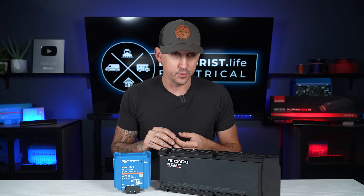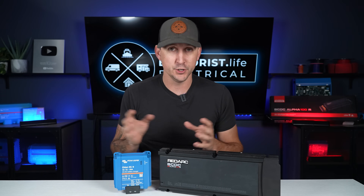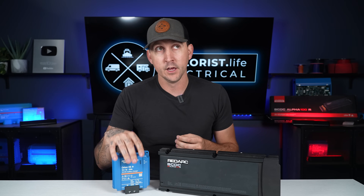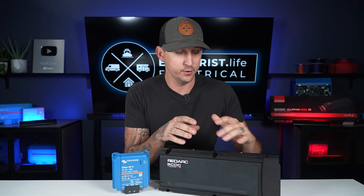If Victron communications specifically is the most important thing to you — you want all components talking to each other through an app and through the centralized touchscreen — the Victron is going to be a better choice. If you just want a general overview of all charging efforts, then the RedArc device is going to fit the bill just fine in that regard.